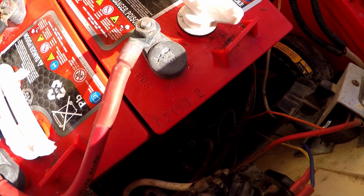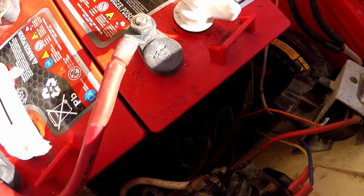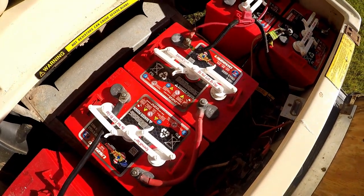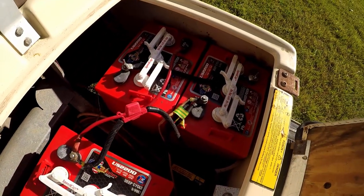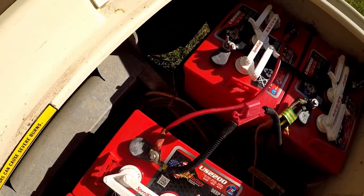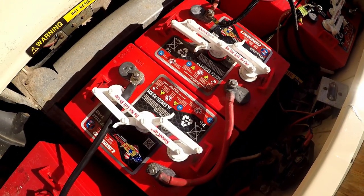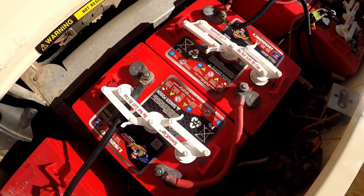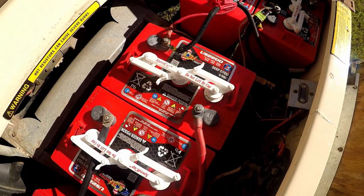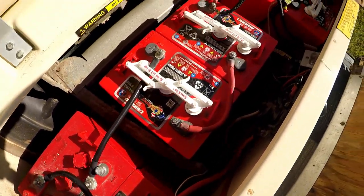I got quite excited thinking these batteries had only been in there since September 2021 — only six or seven months old — but they seem to be pretty bad and I can see they're actually bulging down the sides, which I don't think they're meant to do. It's not cold enough to have frozen. I can only think they've been overcharged at some stage. There are four US batteries and two different brand ones whose name I can't quite see.